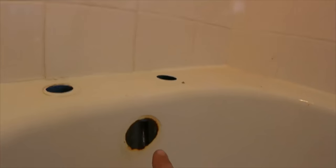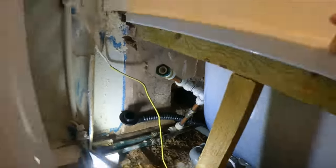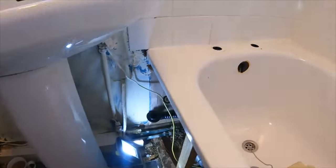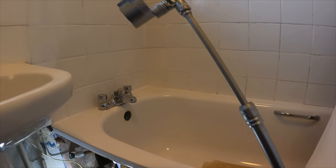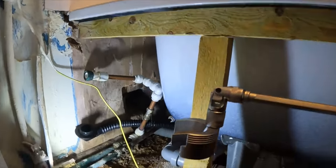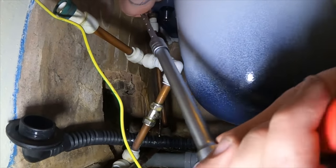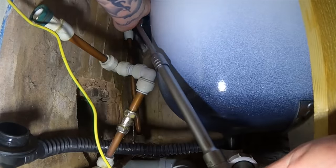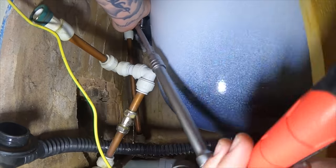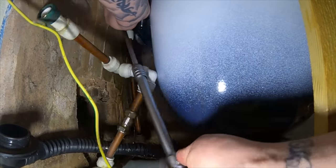The taps are out. I always, if it's easy enough to do, whip the overflow out as well and just bend it out of the way - it gives you a lot more access up to the bottom of the bath. We'll get the new tap into position now and get it reconnected. The Nerad Tapex kit comes out again - the more I use it, the more I'm impressed with it.